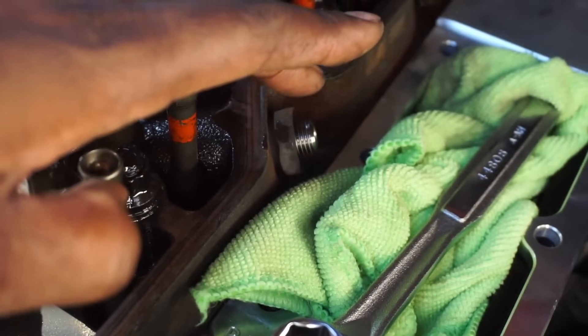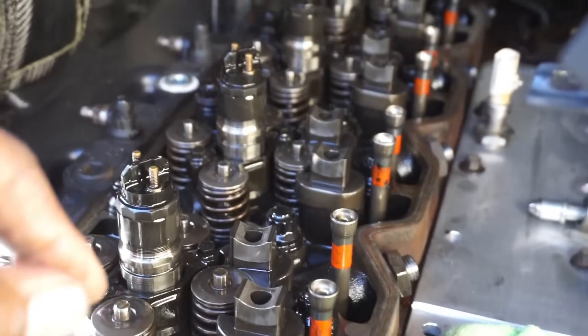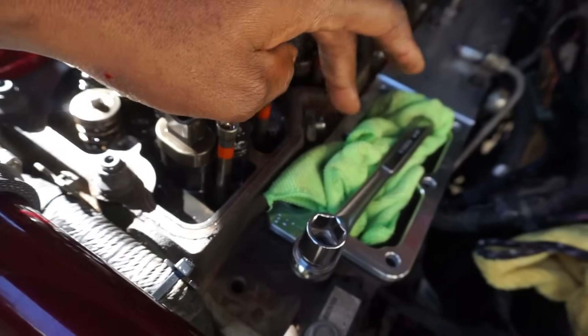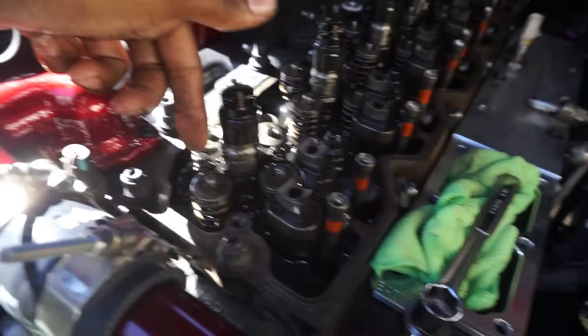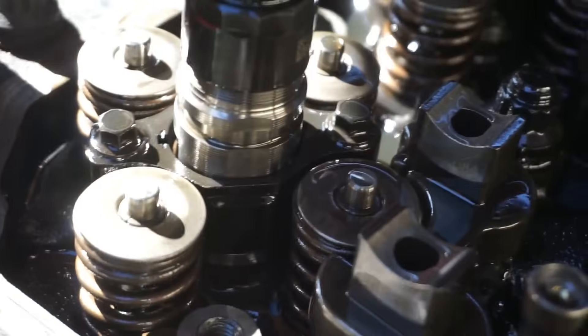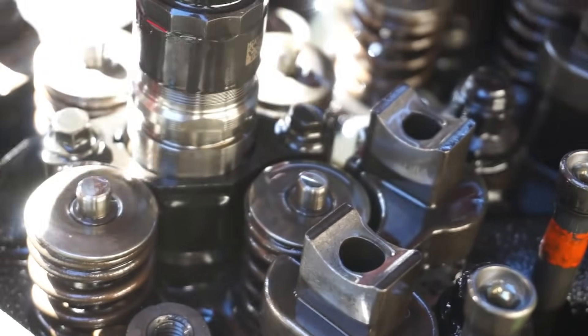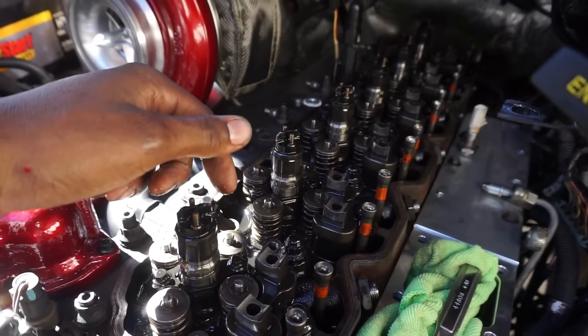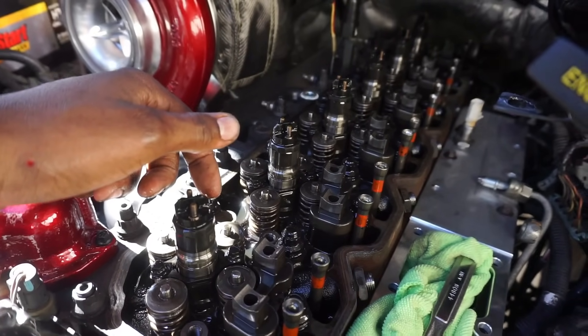Those dimples on the rocker arms should all be facing the same direction - I believe towards the injector. One was facing the wrong way, and I never touched that one before. After the rockers are off, all the injector lines come off, then the fuel rail gets removed. Now that the fuel rail is completely out with all fuel lines off, I'll go ahead and start the actual injector removal - I'll show how to set up the injector puller tool I bought off Amazon for about a hundred bucks.